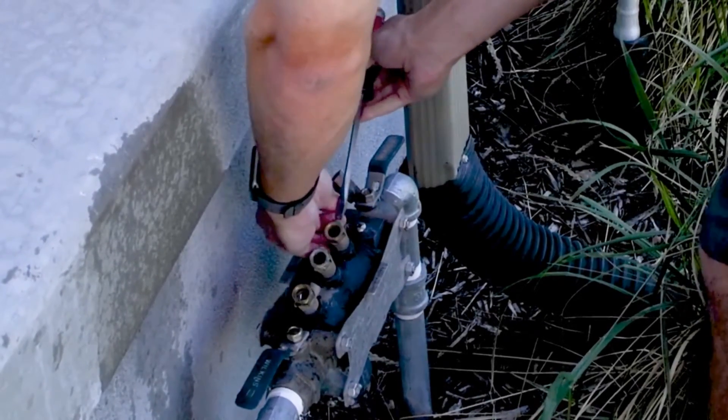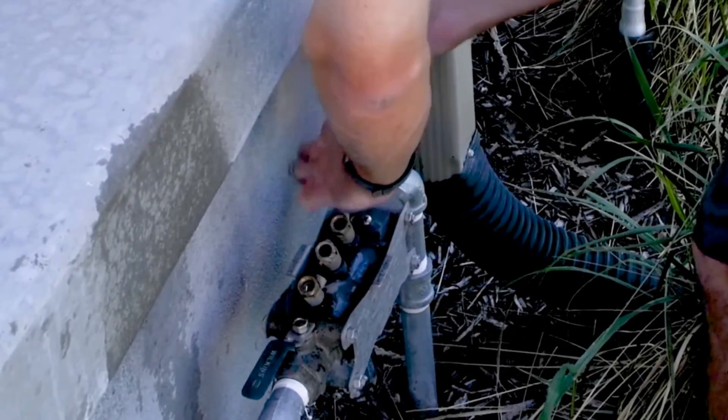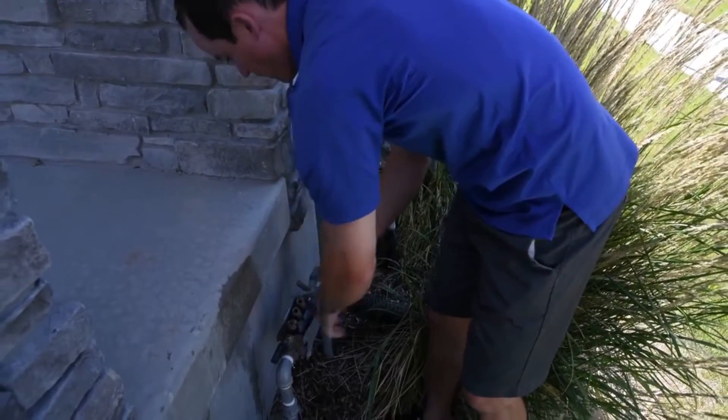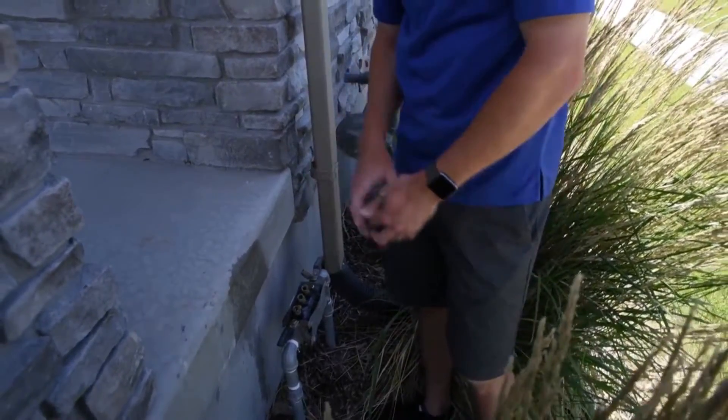I'm going to turn each one of these — it might get a spray. And then my fourth one is over here on the side. Now that all the ports are open, we're going to be able to let the air inside of that line so it'll drain.